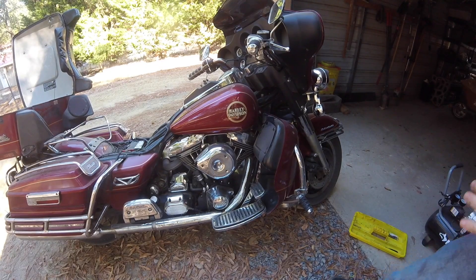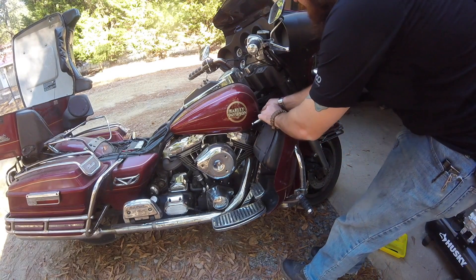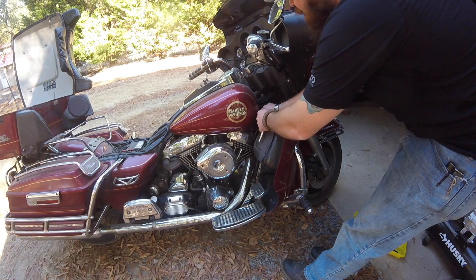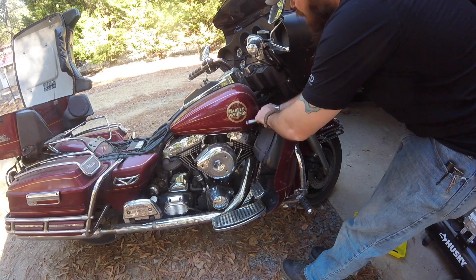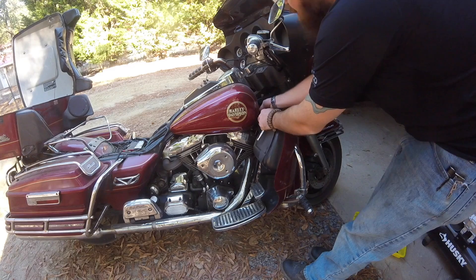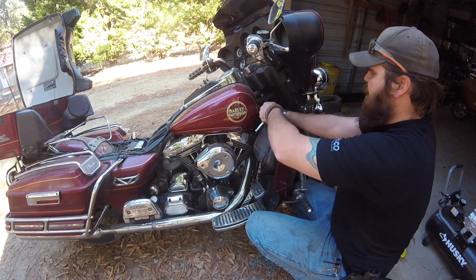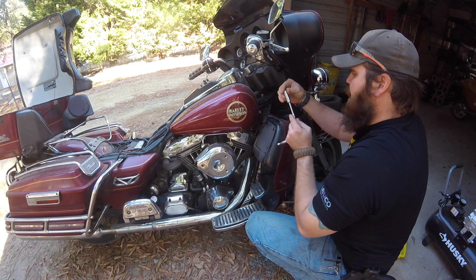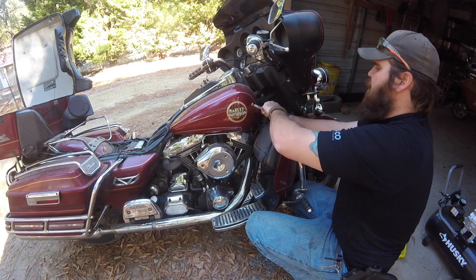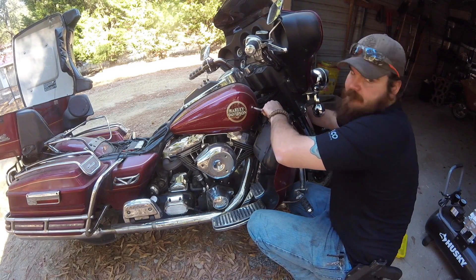Over here there's one bolt that holds your gas tank. You're going to loosen that and take that all the way out. By the way, on my bike, the manual said this was a T40 socket but it actually turned out to be a deep well 13 millimeter to take this bolt off. American bike, metric bolts — go figure.